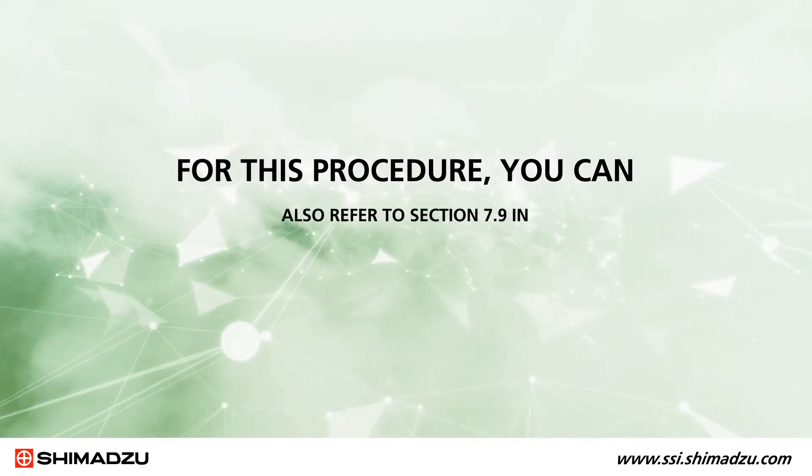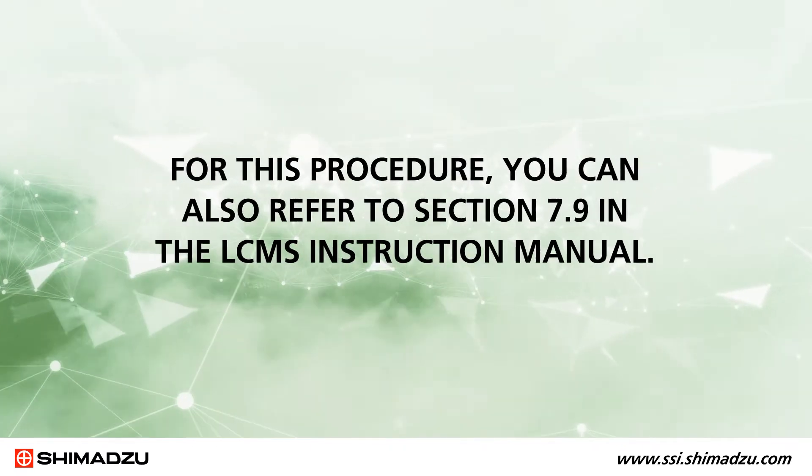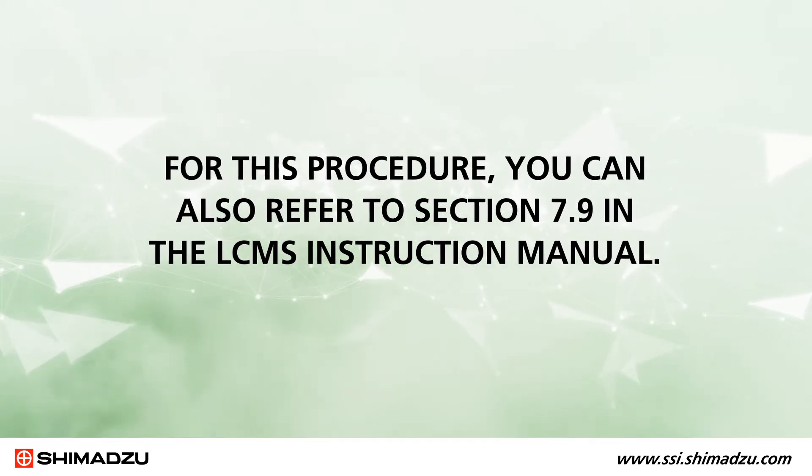You'll see that it is not necessary to vent the instrument in order to accomplish this procedure. For this procedure, you can also refer to section 7.9 in the LC-MS instruction manual.